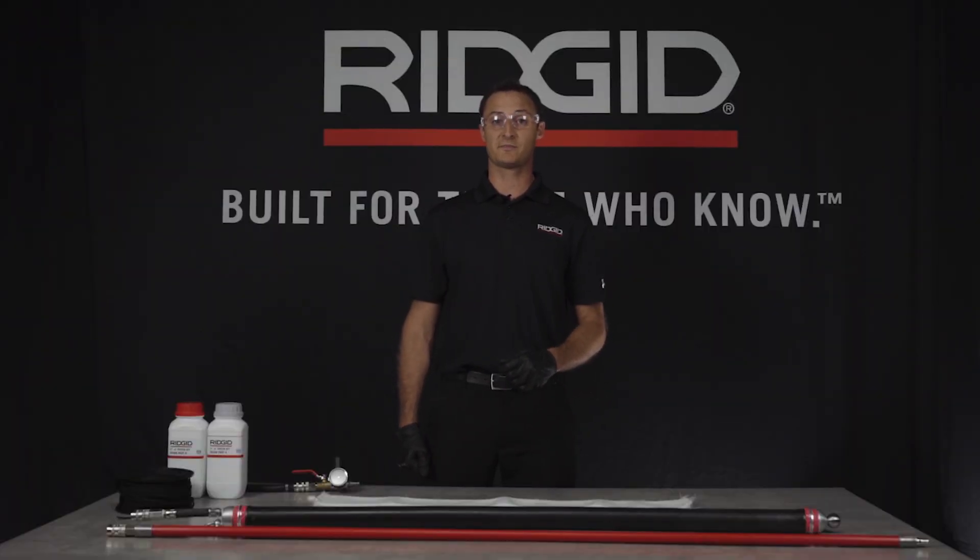If you have any questions on the Rigid pipe patching systems, please visit Rigid.com or contact your local Rigid dealer.